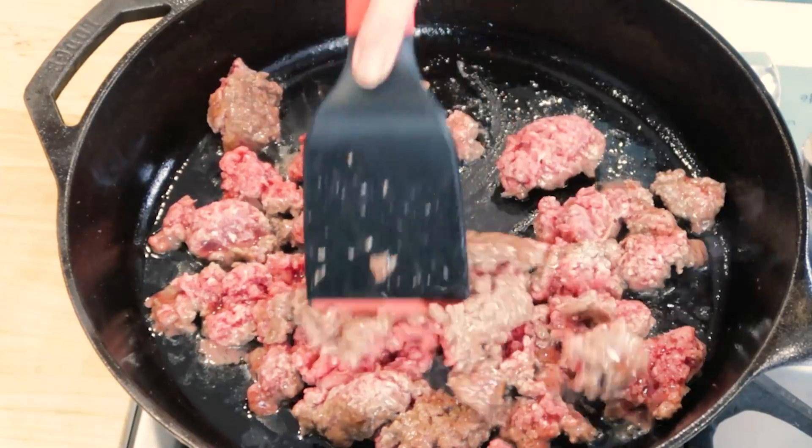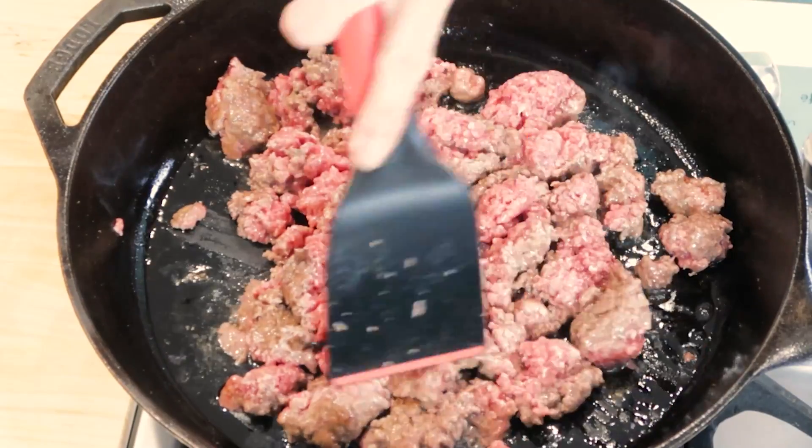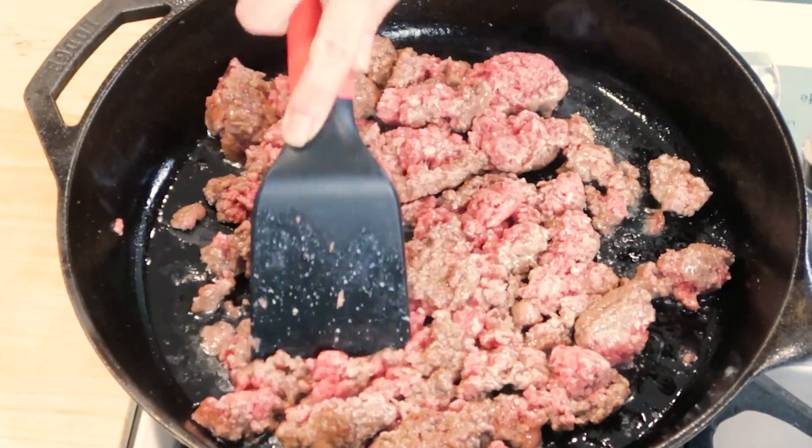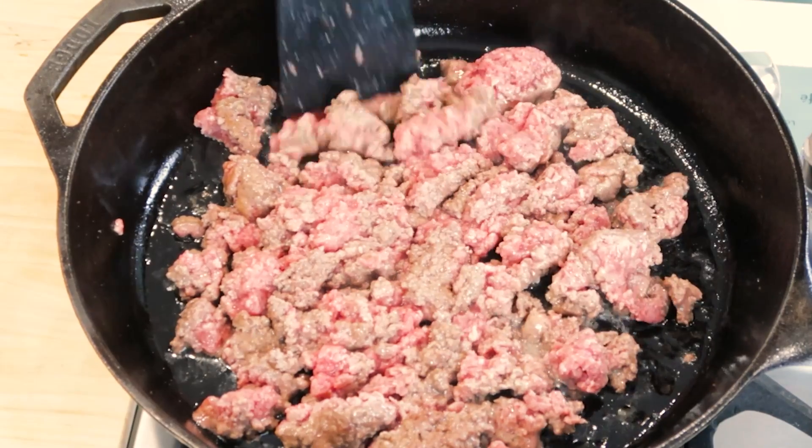If you've wondered whether to add onions to your ground beef, I recommend that you wait until the ground beef is browned and then you add the onions and seasoning — not when the meat is raw.